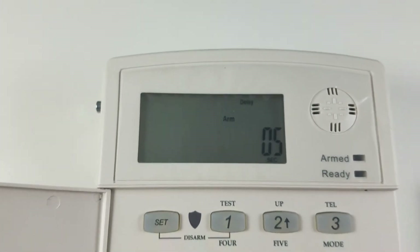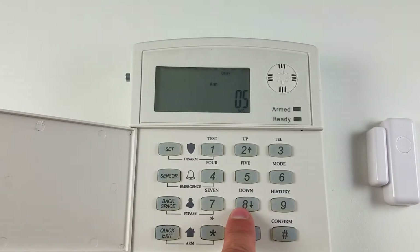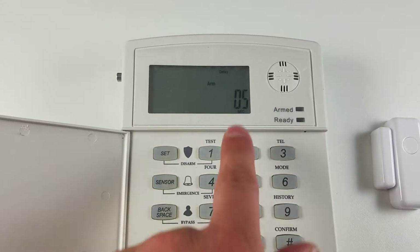So both delays, scrolling back and forth using the two and eight buttons to toggle, are now five seconds.